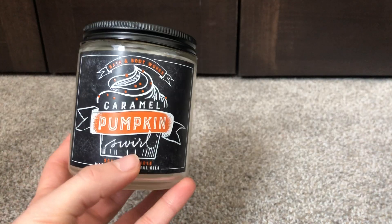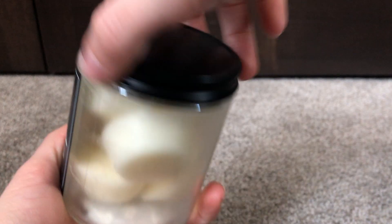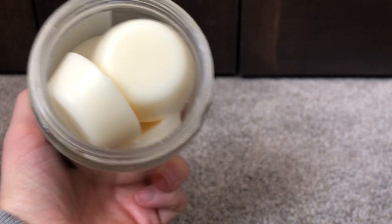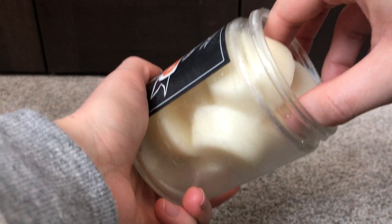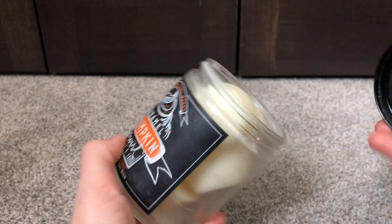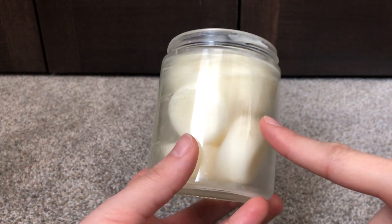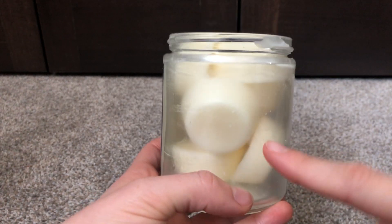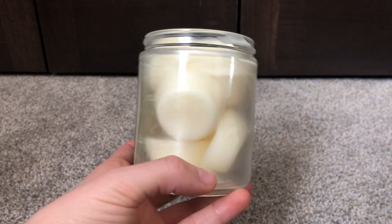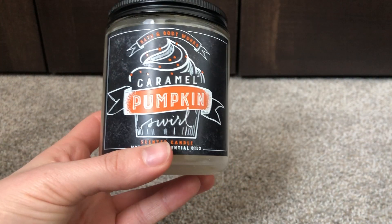The first thing I picked out is this single wick candle in Caramel Pumpkin Swirl. But here's the thing — this actually melts, as you can see. It's just enough to fit into this container. I might have to work on making sure these come out. To me, this is just like a caramel scent. By the amount of melts that are in here, I think if I worked on one of these every single day I'd probably be able to finish this fairly soon. That is going to be my goal.